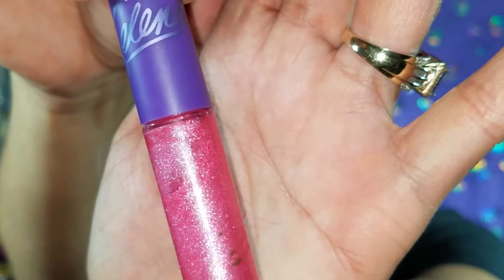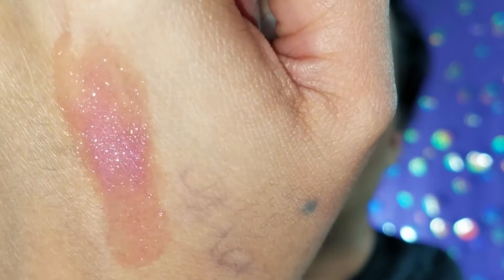I got the Bidi Bidi Bom Bom lip gloss, so my whole collection is complete and I'm so excited! Here is the Selena lip gloss in Bidi Bidi Bom Bom — it is so gorgeous. I'm really not a lip gloss person, but I wanted it because it was Selena. It smells so good, and check out this swatch — I freaking love it. When I tried it on, it's not a regular lip gloss — it really stays on your lips. It has this drying texture to it that I love.